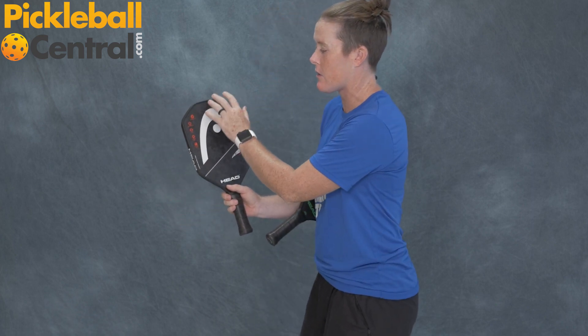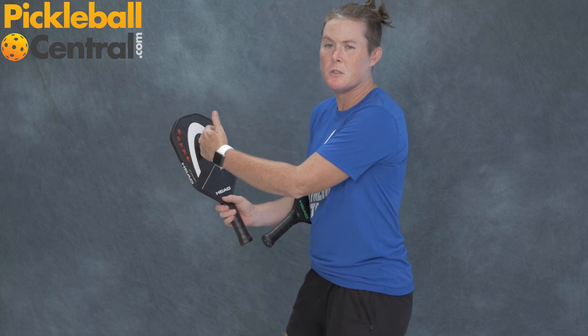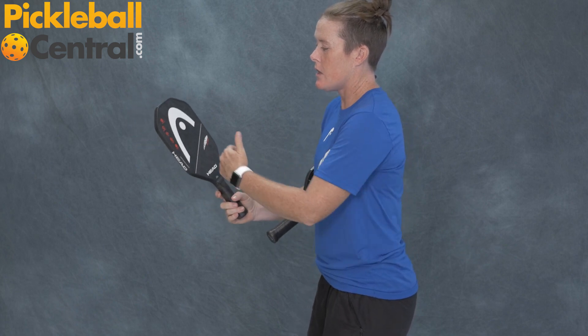It's a 7.2 ounce paddle and it's extremely well balanced. The coolest thing about it — we've got these little symbols that tell you all the cool stuff. We've got the carbon graphite surface, Xtreme spin technology, and a fantastically comfortable grip. It's a foam grip that just melts in your hands. It's extremely comfortable and ultra light.